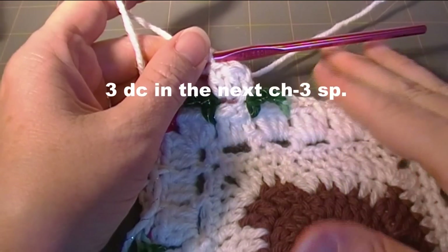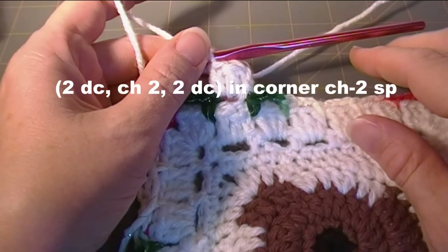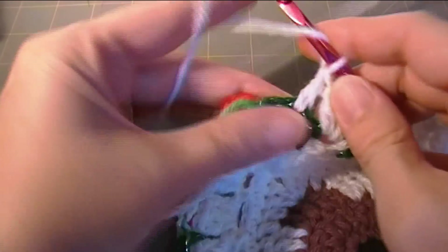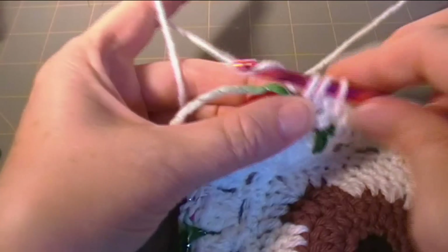Three double crochet in the next chain three space, then you do your two double crochet, chain two, double crochet in the corner. So this corner is different than the last corner — this one is two double crochet instead of three.